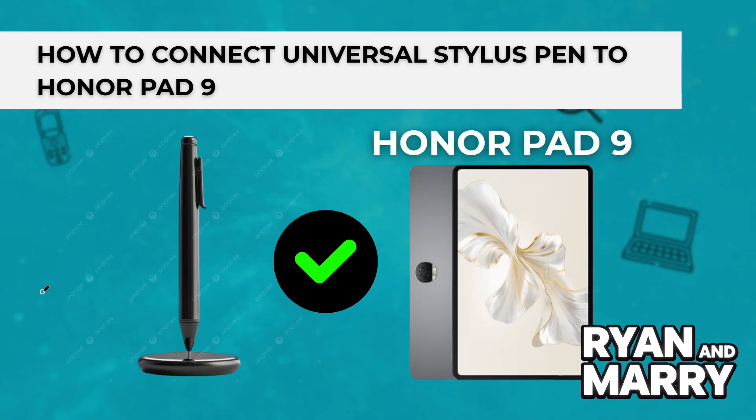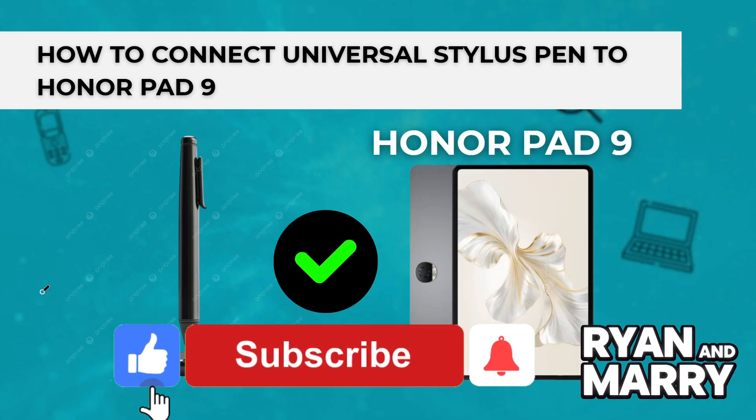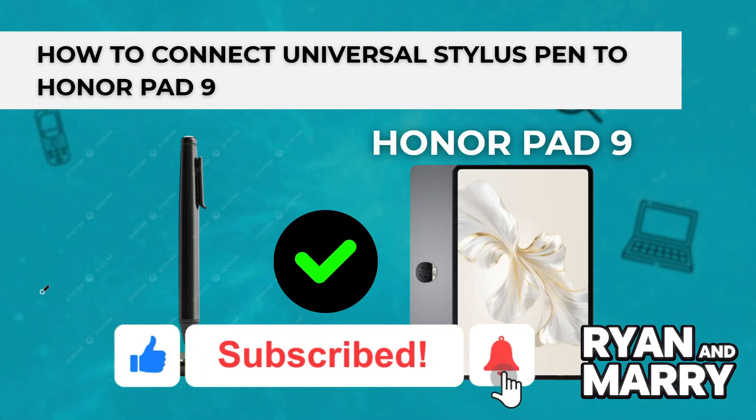And that's it! That was the full tutorial on how to connect and use your Universal Stylus Pen with your Honor Pad 9. If you found this tutorial helpful, please don't forget to like the video and subscribe to the channel for more tips like this. Thanks for watching, see you in the next one!